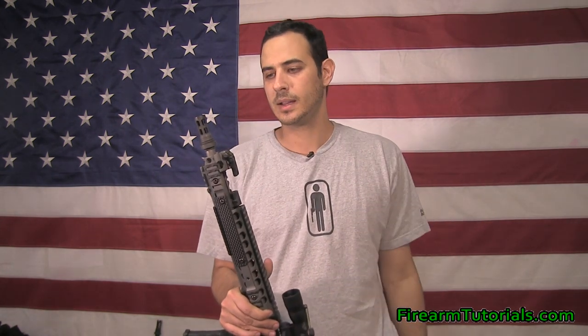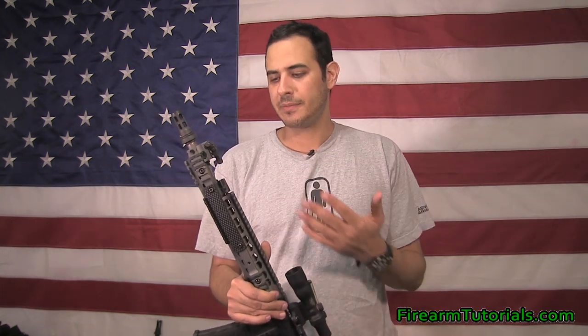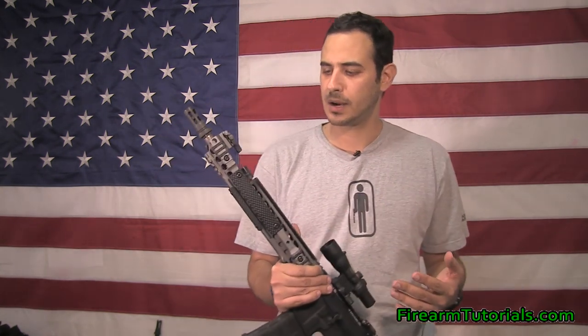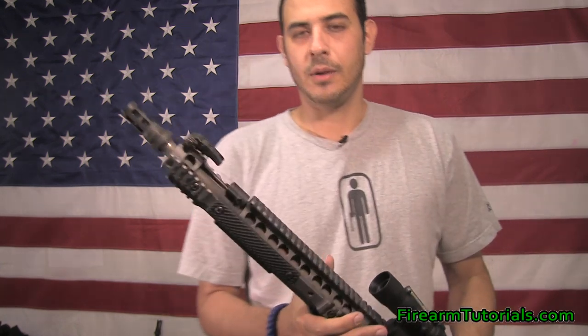I haven't actually really used it with a suppressor because I'm still waiting on a paper form for that. But I have run into some interesting things and I kind of just wanted to show you guys some more about this if you're thinking of getting one.